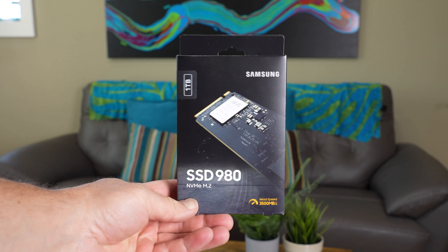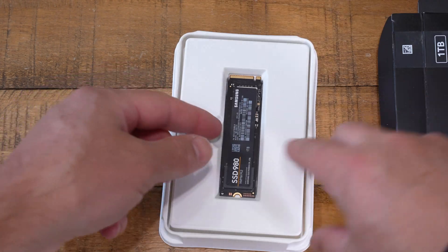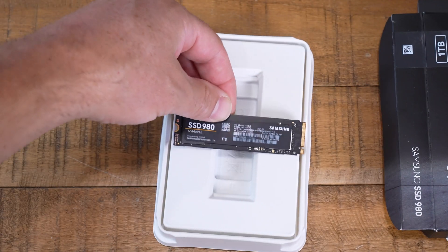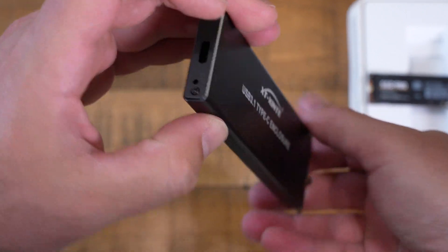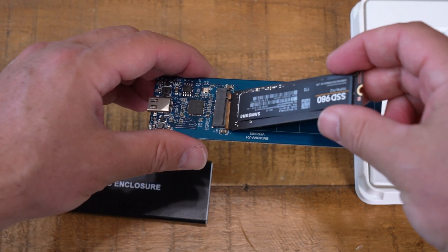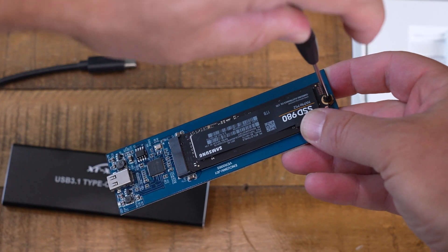I picked the Samsung drive because it has amazing performance — I'll show you benchmarks at the end of this video. It will speed your whole laptop up. Plus, when you use a Samsung drive, you can use Samsung's image migration software to copy your existing drive to your new drive and it's free. This enclosure works for M.2 NVMe drives only. There's also an M.2 SATA drive, which is cheaper and slower, but I'll have a link to an enclosure that works for both types in the description.